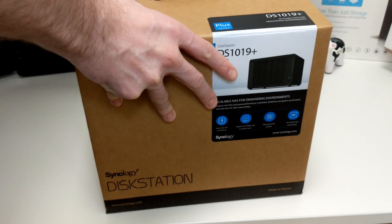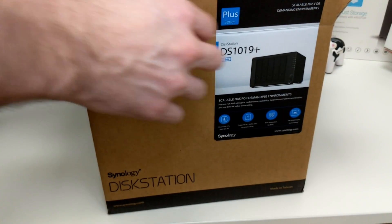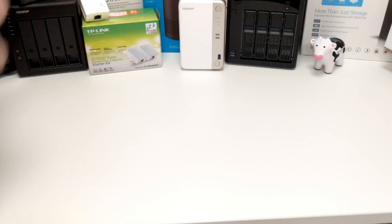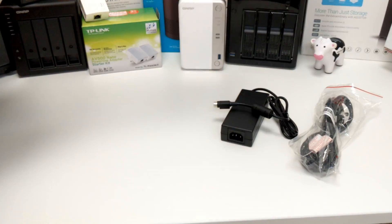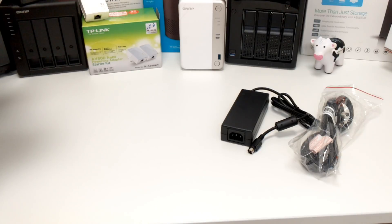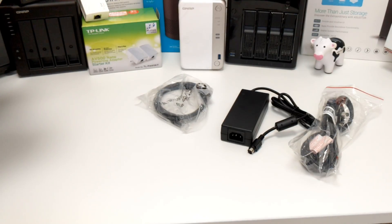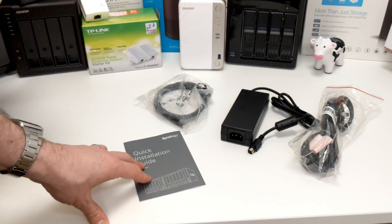Opening up the retail box — full disclosure, I have already opened this device for another video, so some seals may already be broken. Inside we have a UK mains lead, an external PSU power brick — a 4-pin power brick, as you can't have an internal PSU on such a small device. There's a LAN cable, because this device arrives with two LAN ports on the rear to support link aggregation. There's also a quick start installation guide for first-time setup.